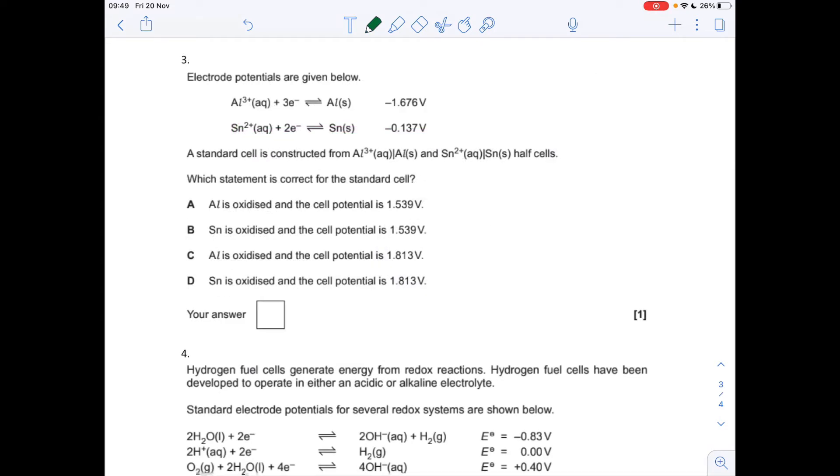Question 3, another multiple choice: we've got two electrode potentials and need to determine which statement is correct for the standard cell. The most positive electrode potential moves in the forwards direction, so tin-2-plus is reduced to tin and aluminium is oxidised to Al³⁺. The E cell = most positive minus least positive = −0.137 − (−1.676) = 1.539 volts, so option A is correct.